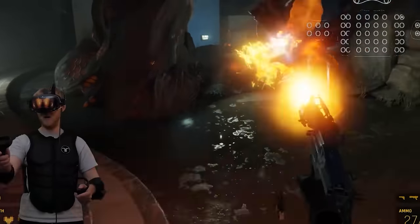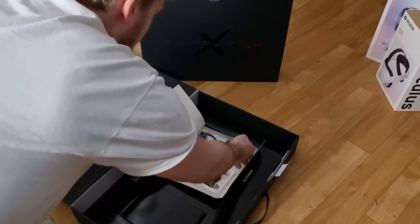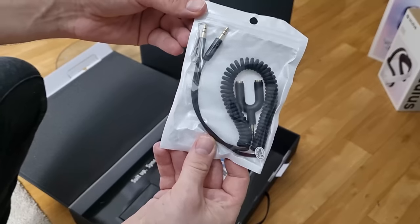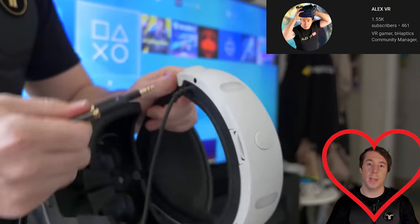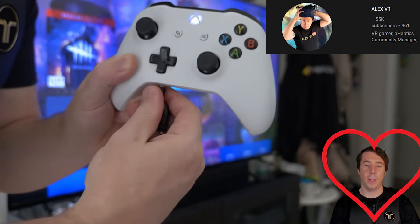It also has a feature where it can do haptics to audio, so you can wear this vest to play standard flat-screen games or games that aren't natively supported yet. You can even watch films or listen to music with it on, so you can feel explosions and feel the bass. It's not just restricted to VR — and it's definitely a party piece.